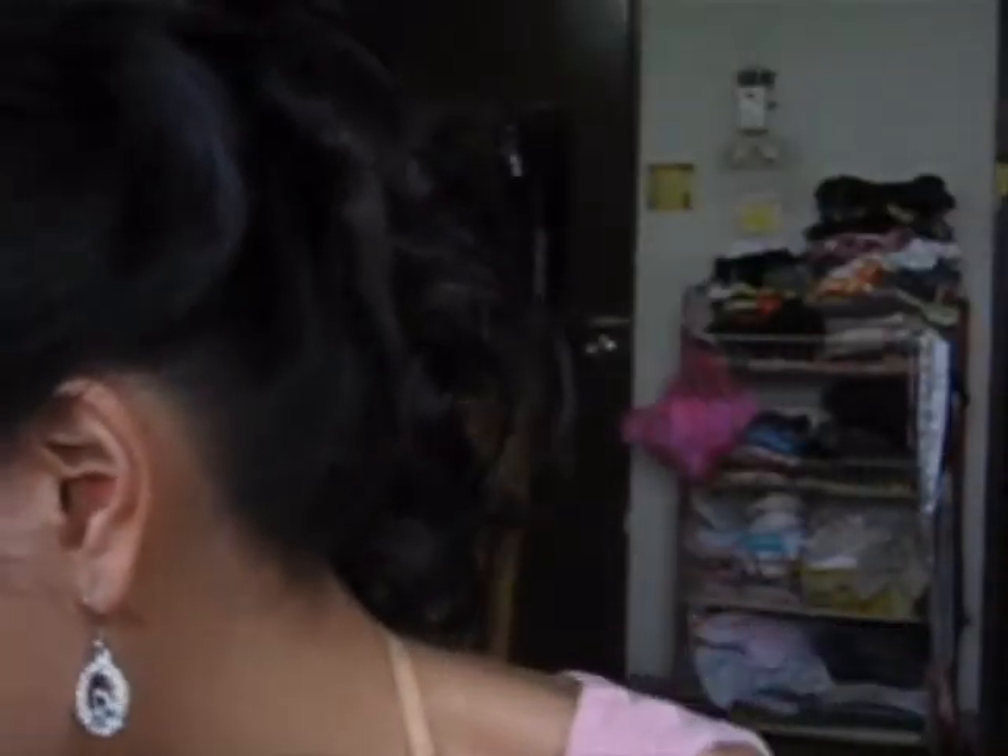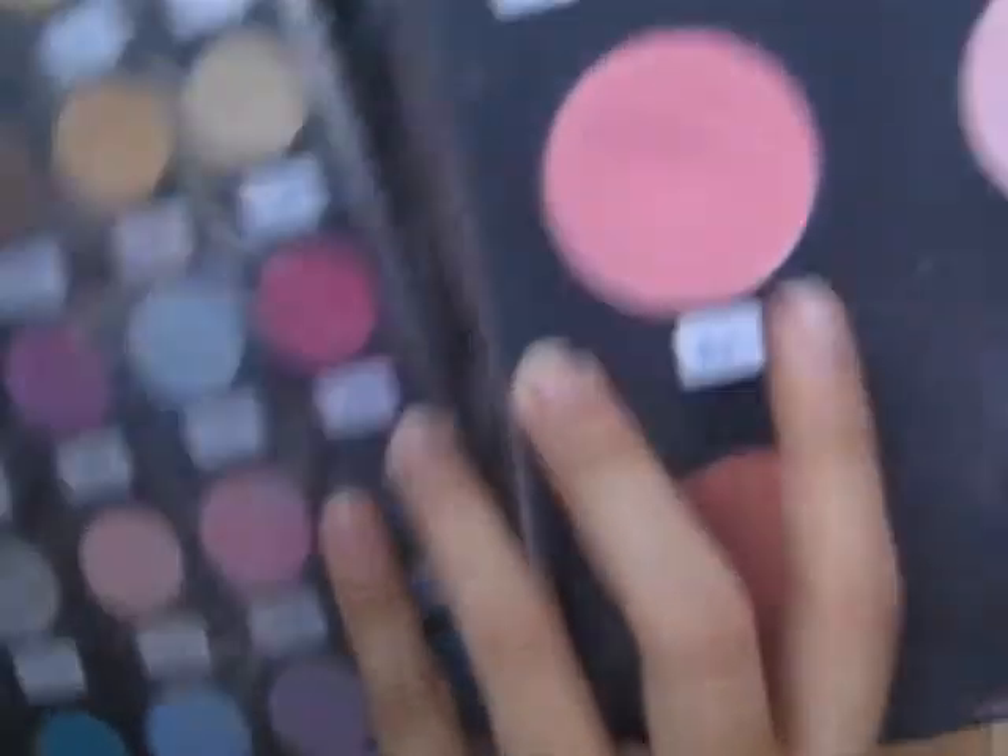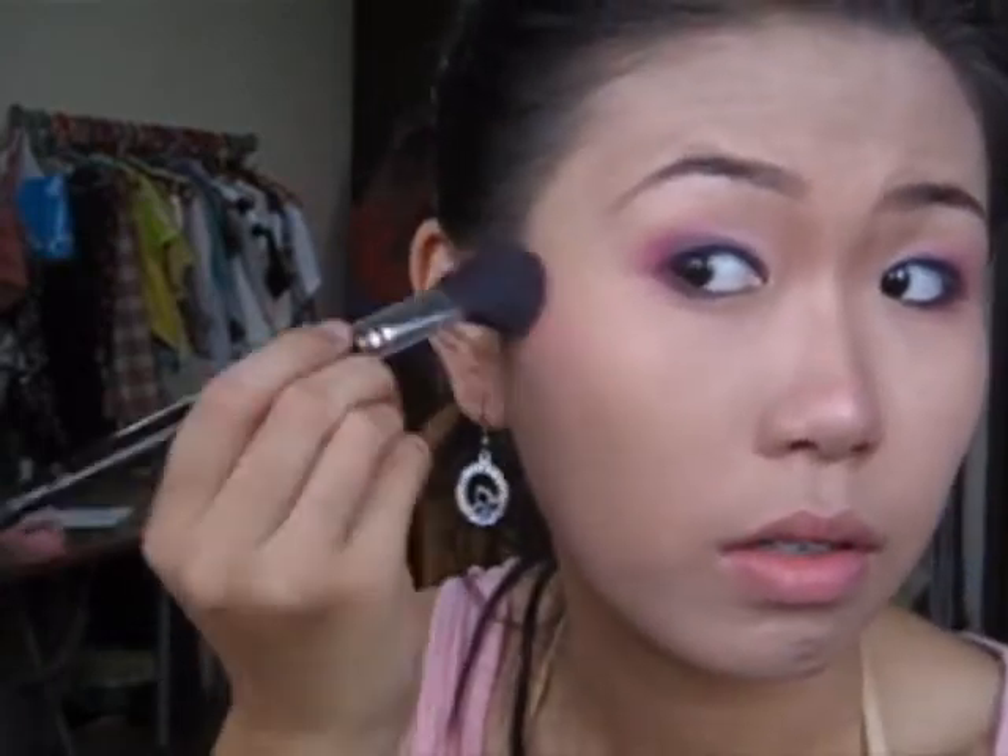Now we're going to do the blush. I have a really beautiful blush with this reddish color. Apply it and move it towards the front of the cheek.